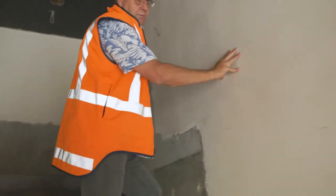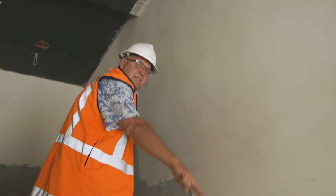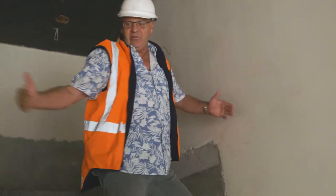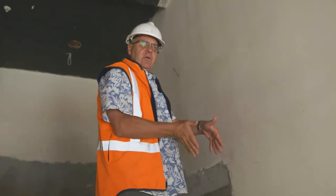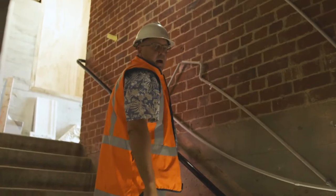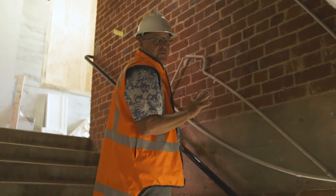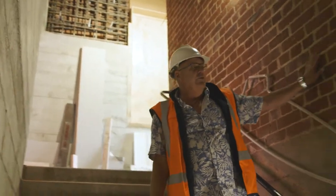For this shear wall, we had to cut out 250 millimetres of the stairwell to be able to get the steel in and to be able to pour it. So this stairwell is 250 millimetres less wide than it used to be. This is an unreinforced masonry wall — that's what that looks like. Luckily we don't have to put shear walls on all the unreinforced masonry walls. For this one we only had to do this side, and this one is just going to stay as it was.